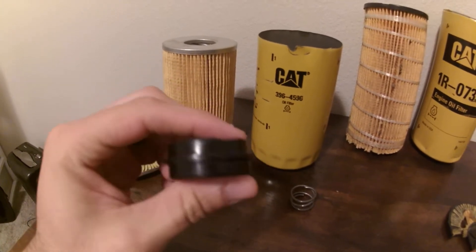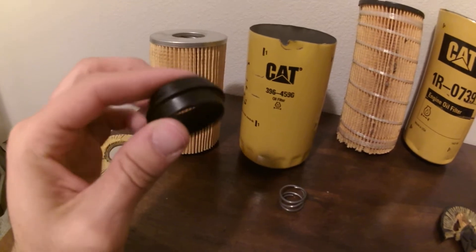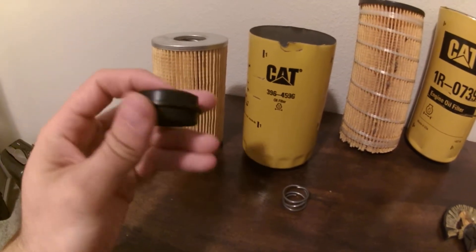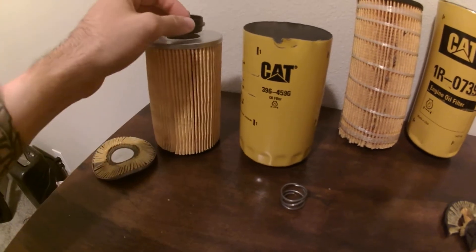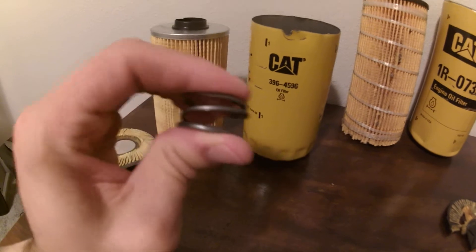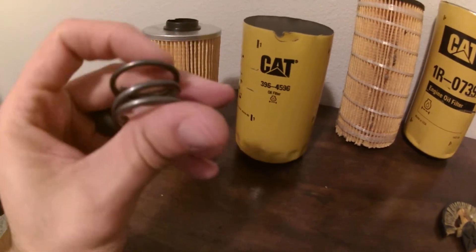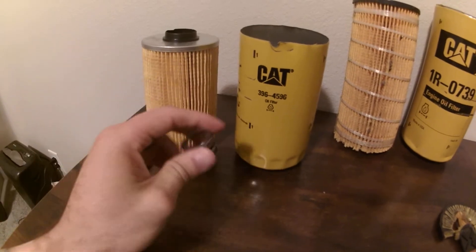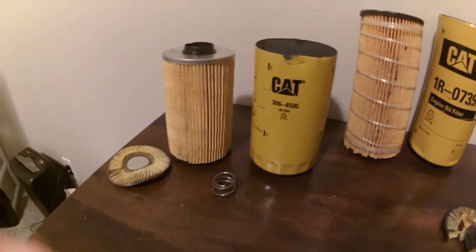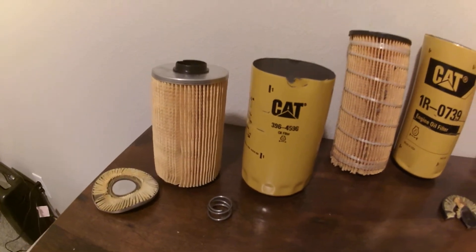Another dead giveaway is this signature device from Baldwin. I've heard rumors that Caterpillar oil filters are made by Baldwin or by Donaldson. I don't care who they're made by, but this is not a Caterpillar oil filter. On top of that, it has a spring — Caterpillar does not use springs in their oil filters. They refuse. There is no metal in any of their oil filters.